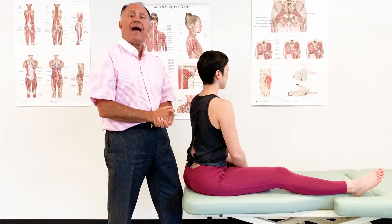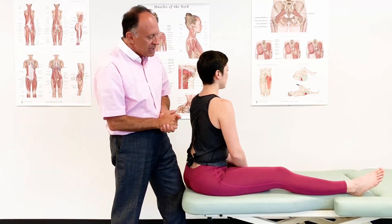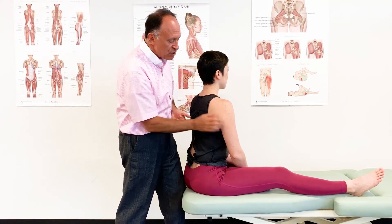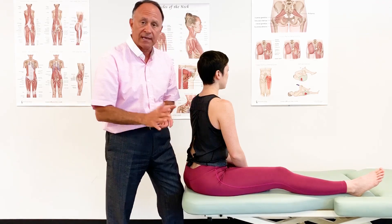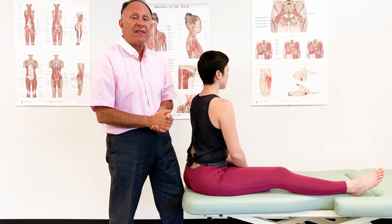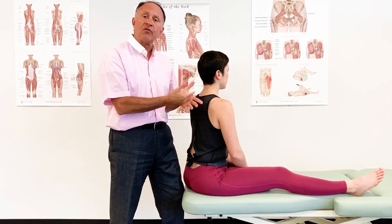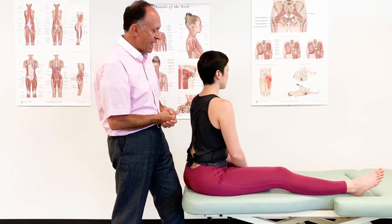The triceps brachii has three heads overlying the arm, the brachium. The medial and lateral heads attach onto the posterior surface of the humerus. They cross the elbow joint posteriorly to attach onto the olecranon process of the ulna. Their only joint action is extension at the elbow joint, and therefore we would stretch them with flexion at the elbow joint — the opposite of their joint action.